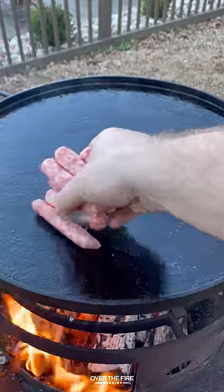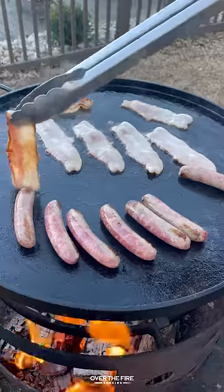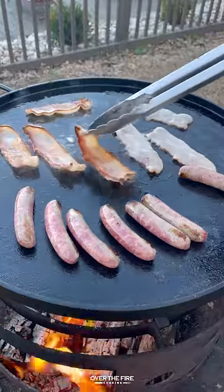I'm going to start by making some potatoes, cooking them, and then pulling them off once they're done. I'm going to add some breakfast sausage and some bacon, and get those guys nice and crispy.